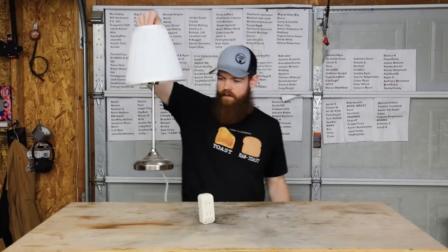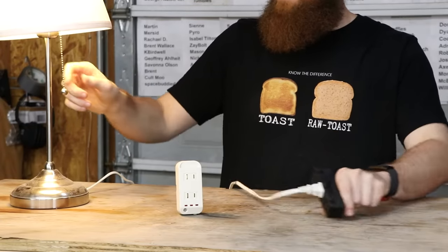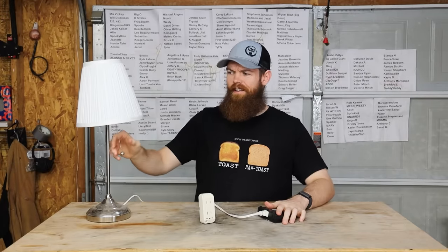So this is what it looks like — very, very simple device. What we should be able to do is take a lamp, and instead of doing this — because who wants to turn a light on and off this way? Lame.